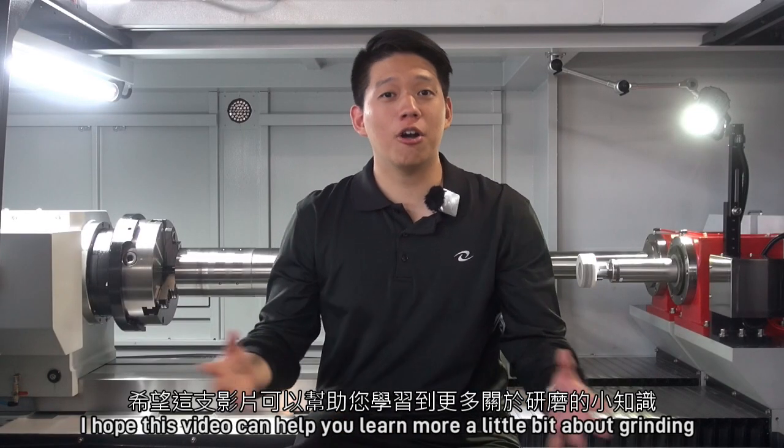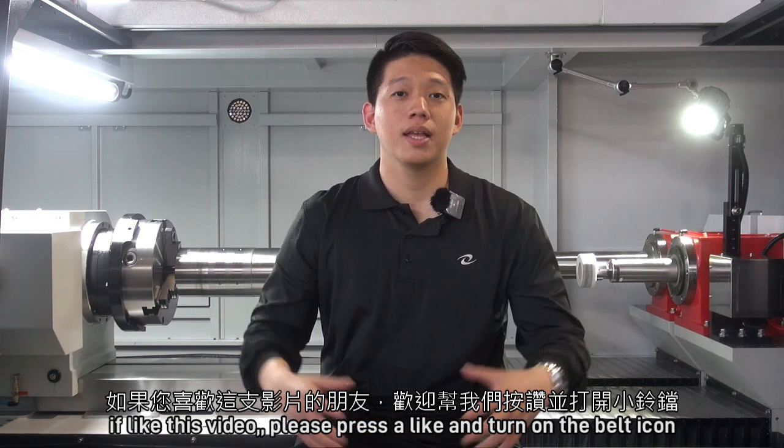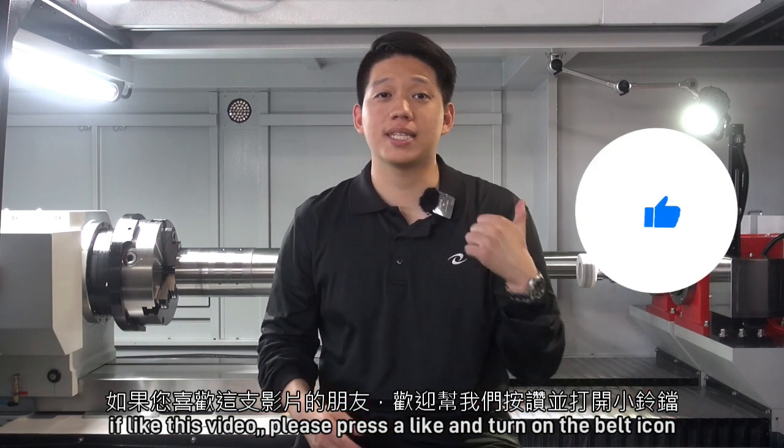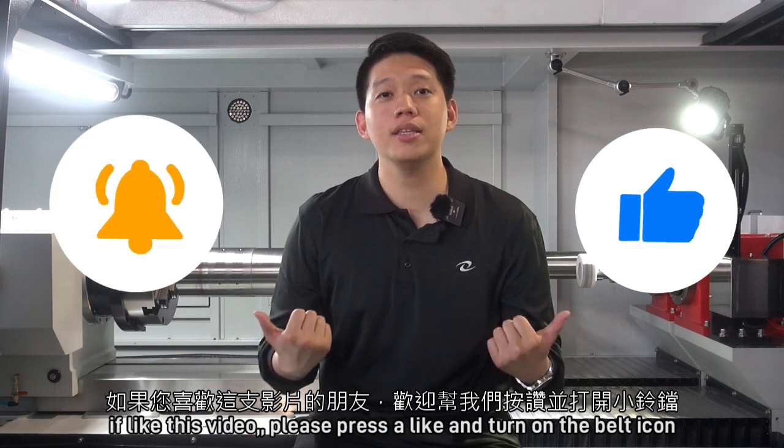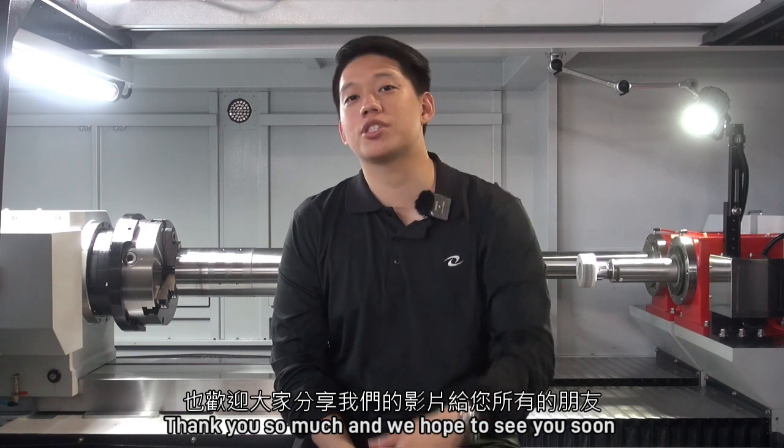Thank you so much for watching. I hope this video can help you learn a little more about grinding. If you like this video, please press the like button and turn on the bell icon. You are also free to share with all your friends. Thank you so much, and we hope to see you soon.